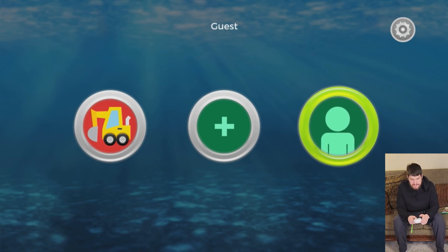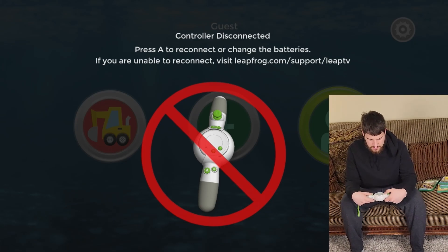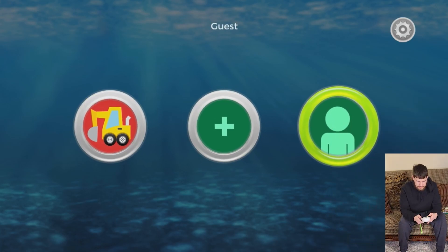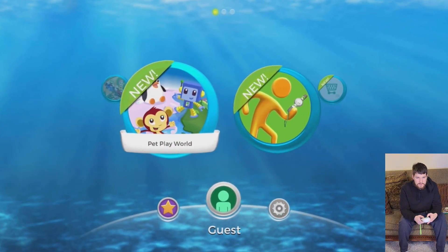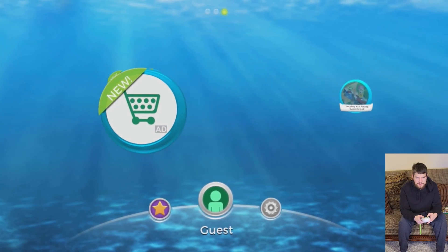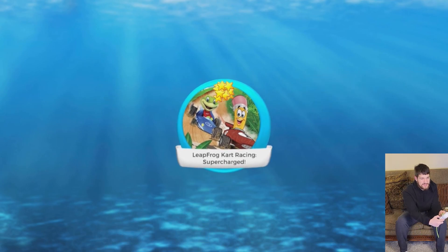'Adult supervision required before your child plays' — it's LeapFrog! I don't have sound because I'm running it to my computer. Let me turn this on. Controller is disconnected — press A. New user — let's just do guest. Game progress and badges won't be saved when playing as a guest. App center — LeapFrog Kart Racing Supercharged, let's go!